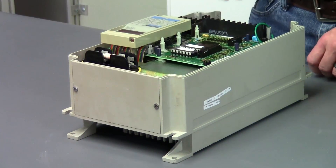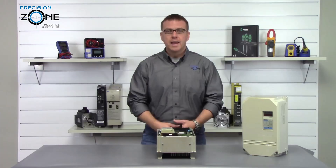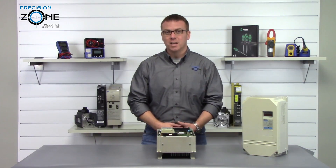OL1, OL2, and OL3 are overload alarms, and you'll want to check the motor cables for integrity and cooling of the motor and inverter.